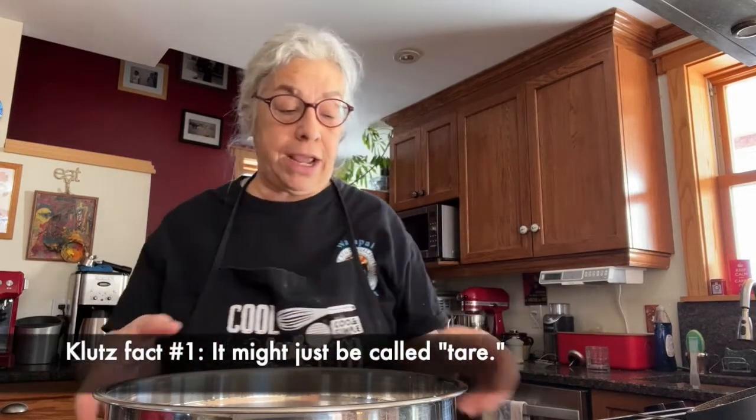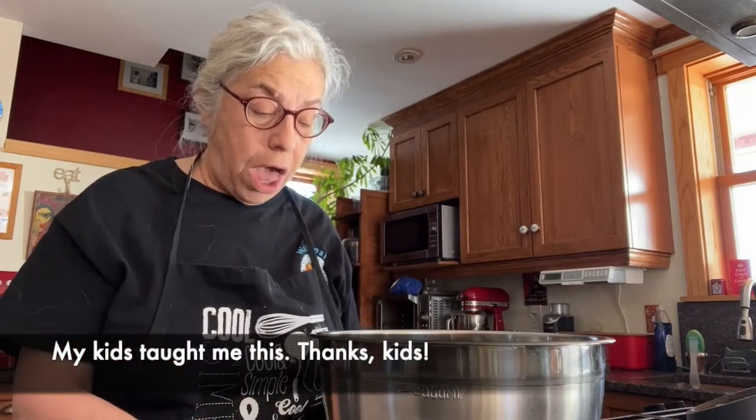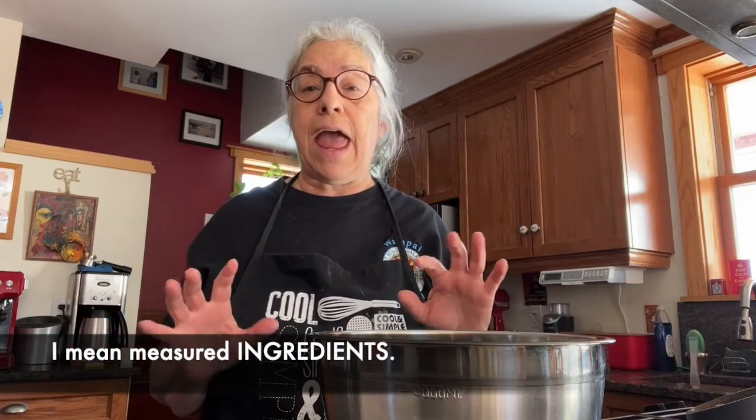The amazing thing I just learned about this kitchen scale is that I can do a taring. So I can put my bowl on top of the scale, weigh the bowl, then press the zero button, and lo and behold I can add my measurements all in and everything will be accurate and fine.